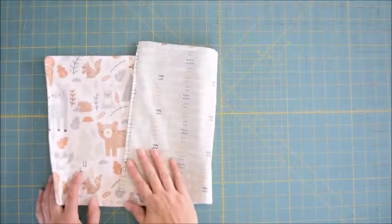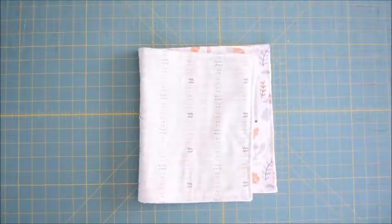There you have it — a sweet little burp cloth for a baby. It's super easy and quick to make. Thank you very much for coming.